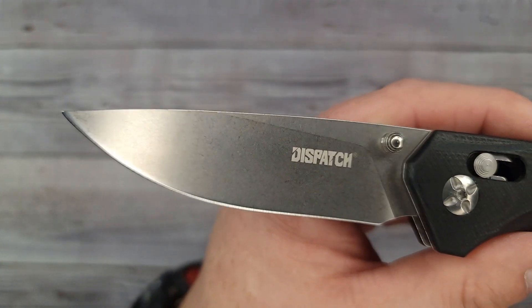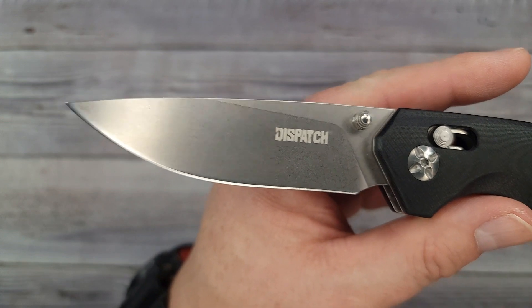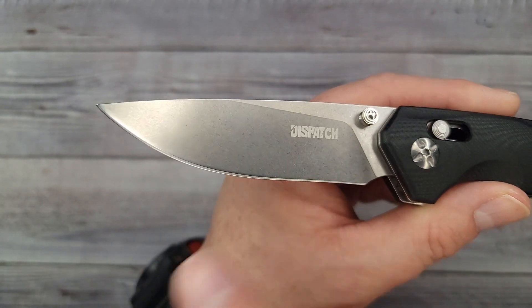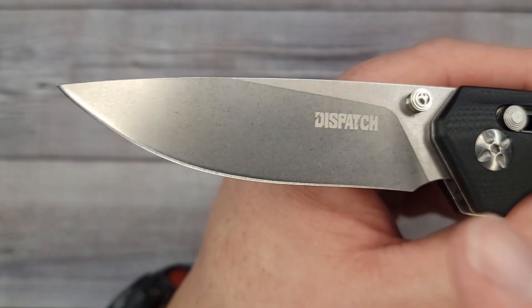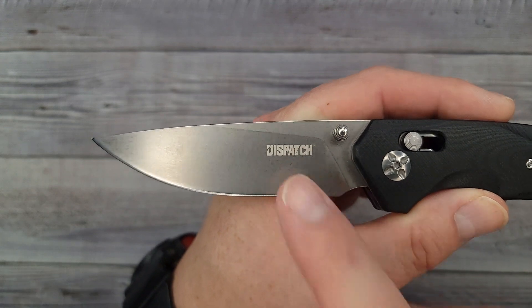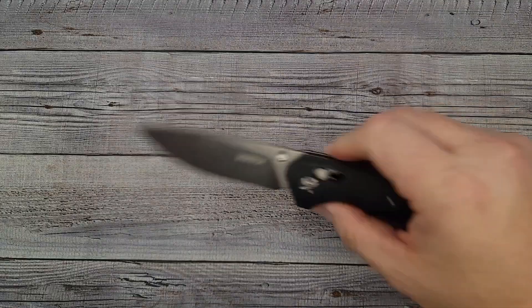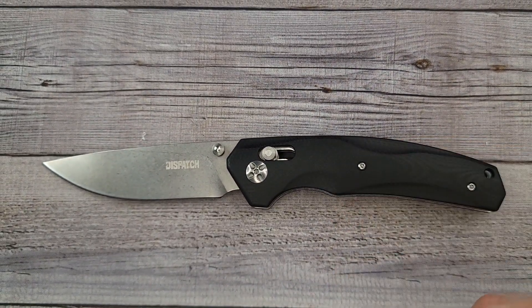It's 8Cr blade steel, and I have no problems at all with 8Cr. A lot of knife collectors don't care for 8Cr, but I don't mind it at all. It'll last you all day; you come home, hone it up, strop it, sharpen it back up — it's easy to sharpen. It's a fantastic steel to start out with if you're just getting into knives, and a great steel to learn how to sharpen on.